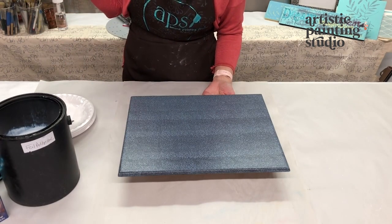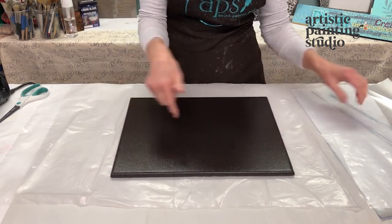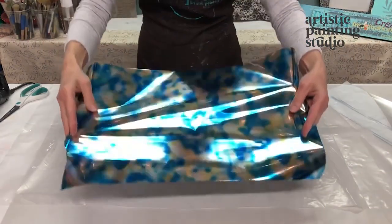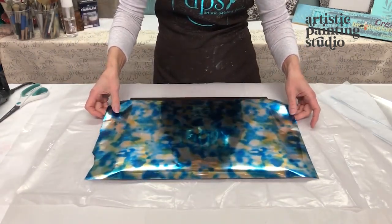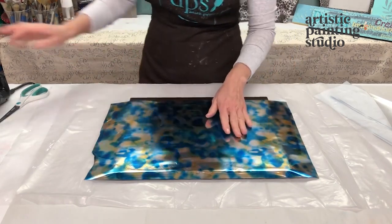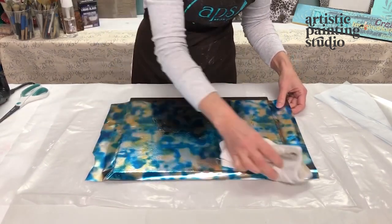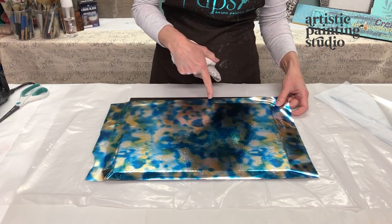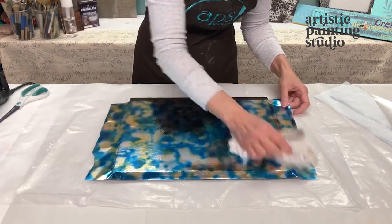Our foil adhesive is completely dry. I have my sample board on some plastic because I put foil adhesive around all the edges so it's sticky — don't put it on paper, put it on plastic. I've chosen this beautiful foil called tie-dye — a blue-green tie-dye. The sheets just barely fit across, so I'm going to smooth this down with a soft cloth to get it onto the surface, staying away from the distinctive straight-cut edge because if you push that into the surface it will transfer.